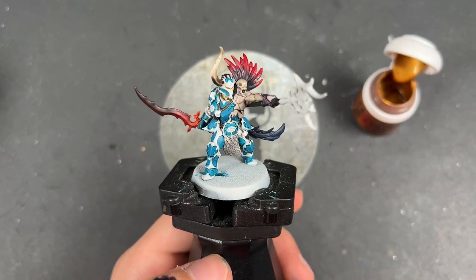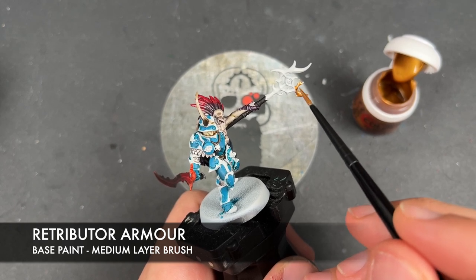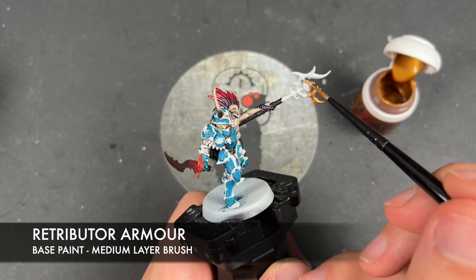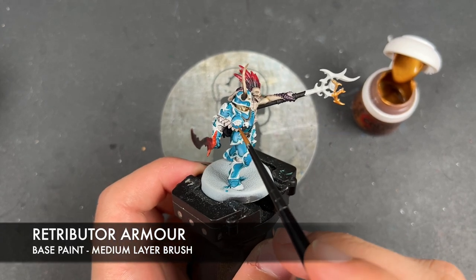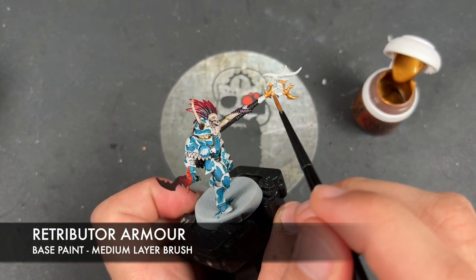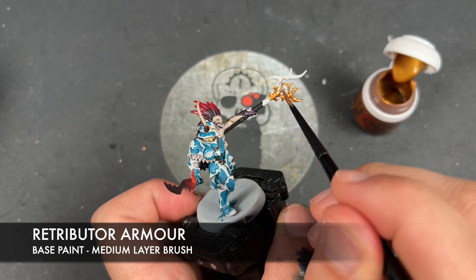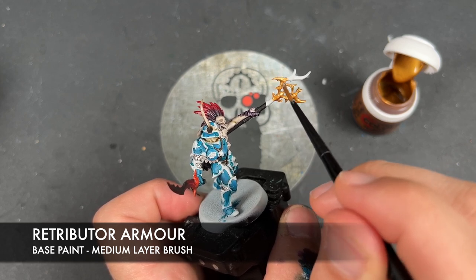With that done, we're going to take some thinned-down Retributor Armour and apply this over almost all of our remaining details. What we are going to avoid are the little eyes stationed on the staff on both sides, and we're also going to be excluding the skulls on our little bird trinkets. Otherwise, we're going to be painting pretty much everything else that remains.